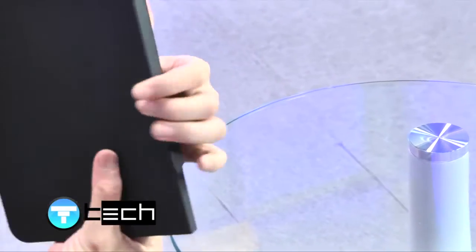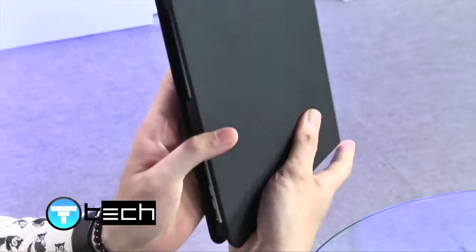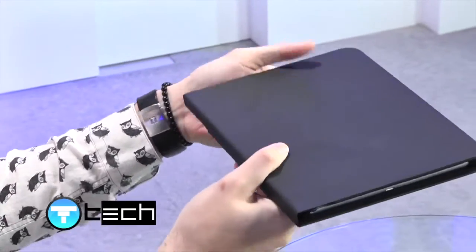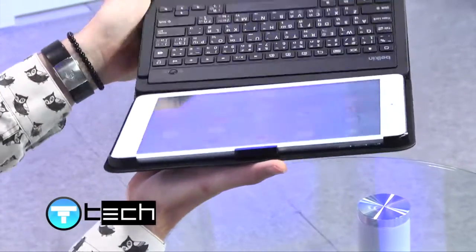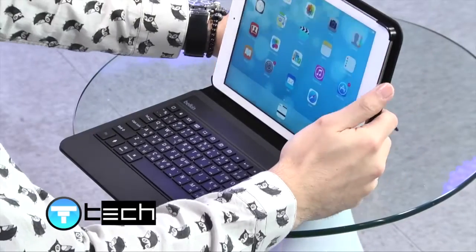Belkin is the case for the iPad Air. The iPad Air — it's the case of the iPad Air. This is a new screen. The other thing is the keyboard for iPad Air, which will be able to adapt to the quality of our system.